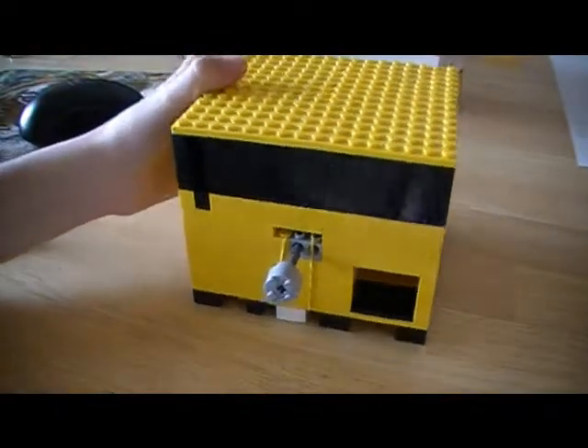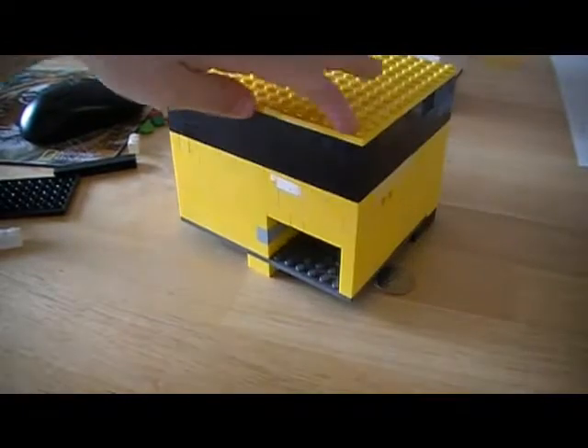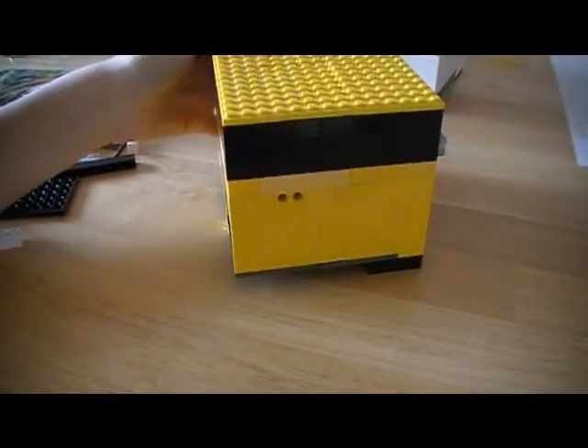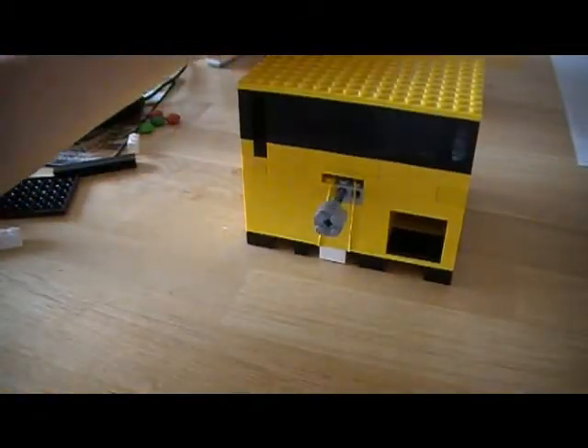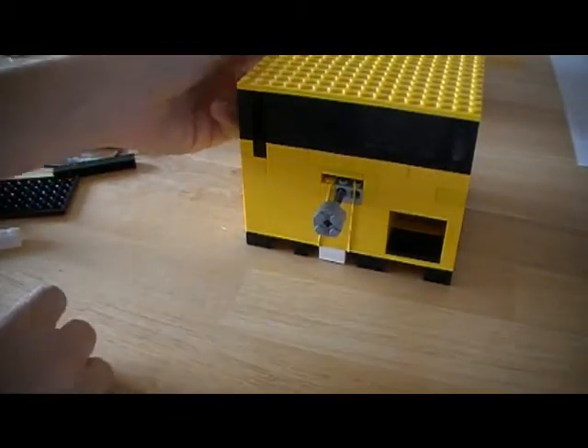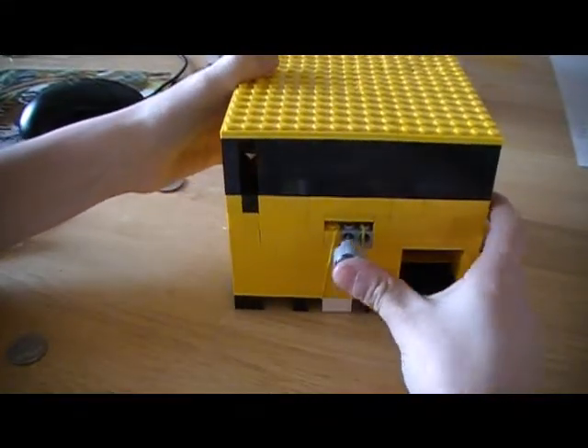Here's a little Lego candy machine I made in about 20 to 30 minutes. It takes a quarter. This is for JBB 100 because he wanted this, so I'm gonna show him this mechanism too.